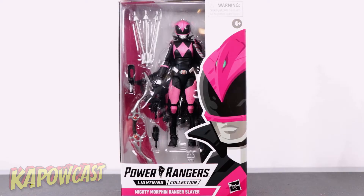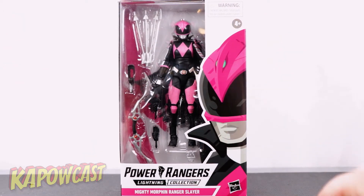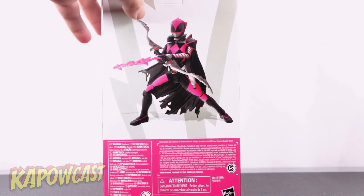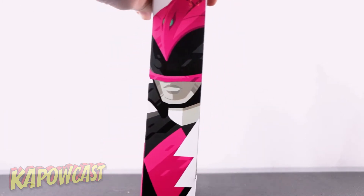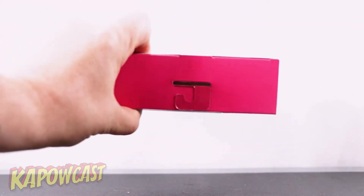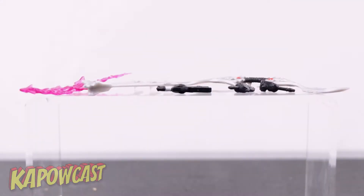For starters we have the normal Lightning Collection box with our Ranger Slayer right there in the front, with the graphic on the side that wraps around to the other side. You've got your display of the action figure in the back with all your legal mumbo jumbo, another art piece of the Ranger Slayer, nothing on the top, nothing on the bottom. Let's get her open and check it out.